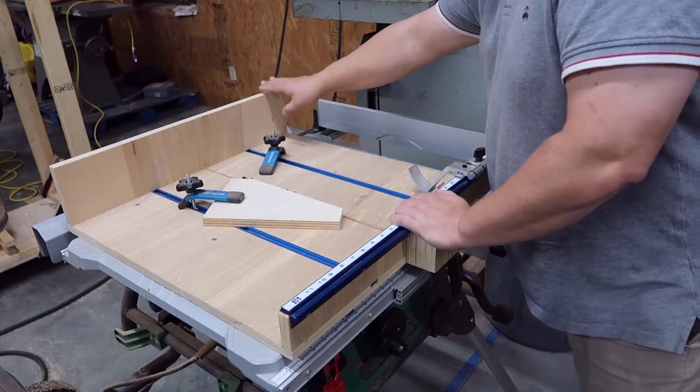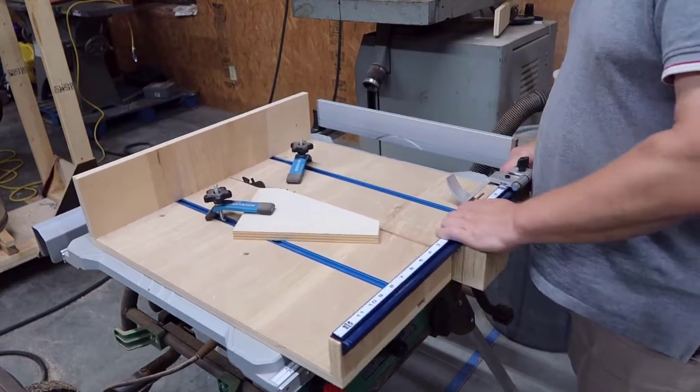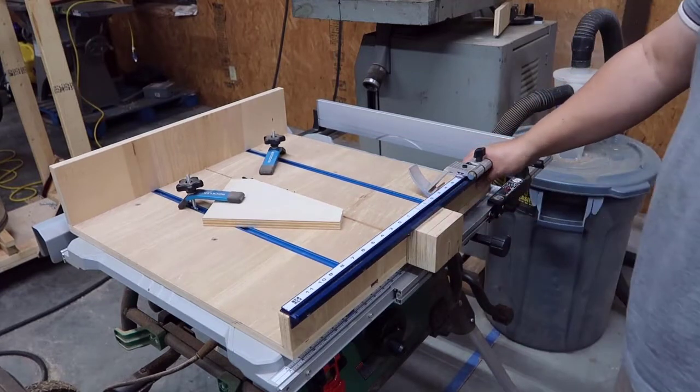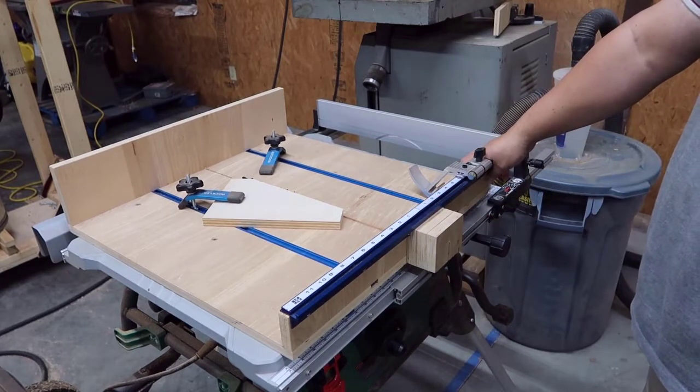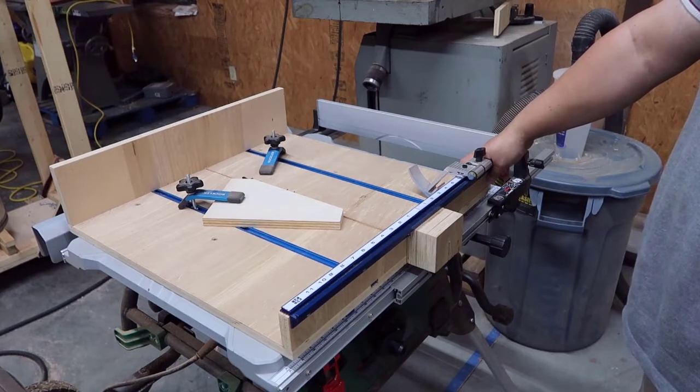From your blade — this part you don't really care about. I've been using this for a while and it's still working great. That's what I used to be able to cut small parts for my coat hanger.